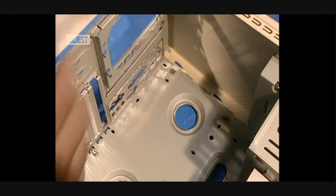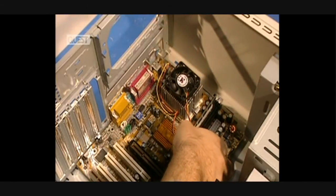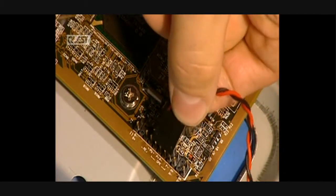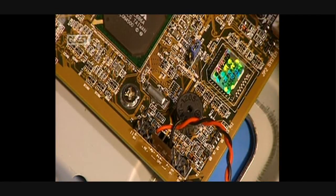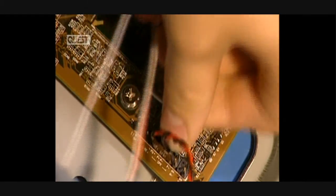Now they integrate everything in the case. It protects the internal elements from the external elements. At this stage, they install the electronic components in the case. Several connectors of the case are connected to the motherboard, such as various light indicators.